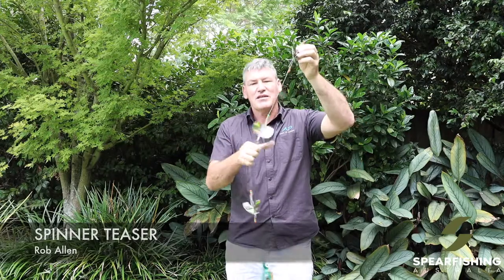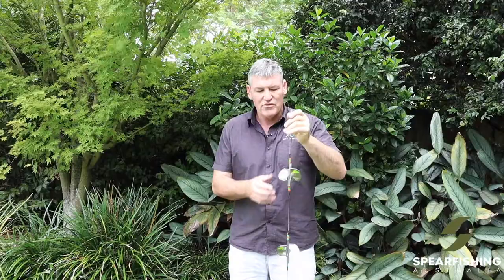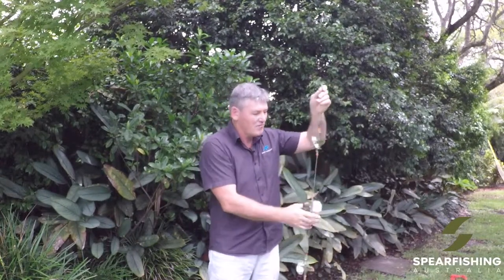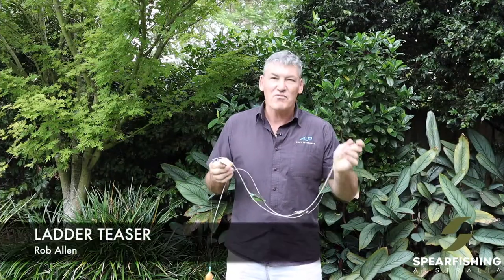The next teaser or flasher from Rob Allen is the spinner teaser. This is a really effective teaser for larger pelagics. The whole idea of this is you connect it to your mono and float system and you pull it up and down in the water column directly below you to attract larger pelagic species. These spin and illuminate underwater, attracting wahoo, mackerel, dog-tooth tuna — whatever species you're targeting. A very effective type of teaser — the Rob Allen spinner teaser.